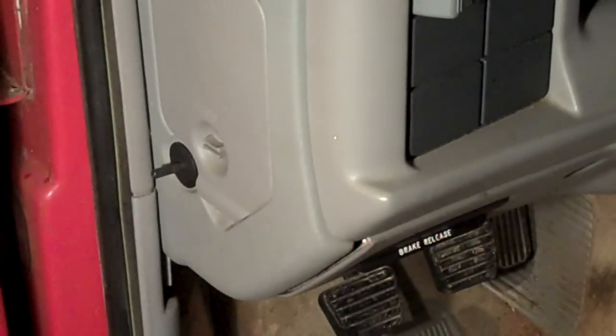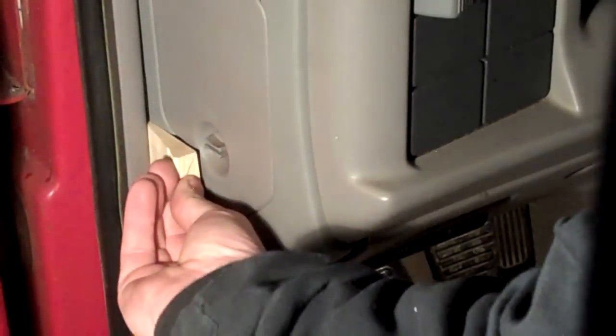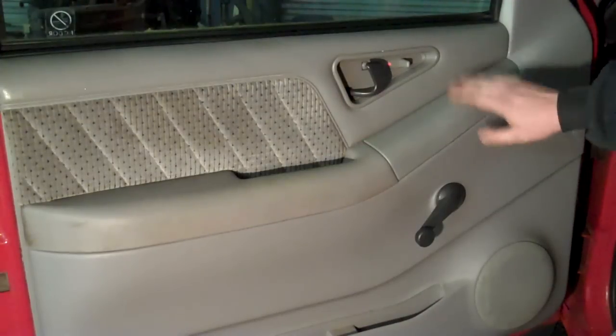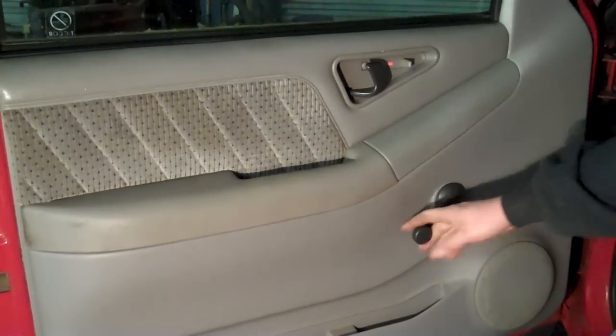If you don't want to kill your battery while you're working on it with a door open, take a wooden wedge, shove it in here to hold that switch closed. As you can see, this truck's got all the options — manual locks, manual windows.